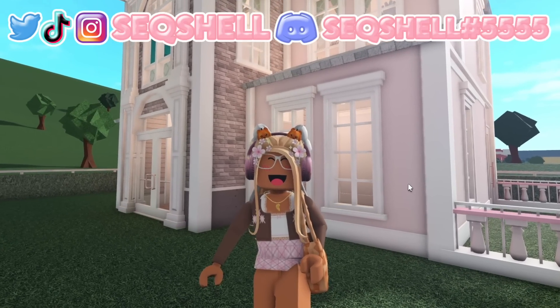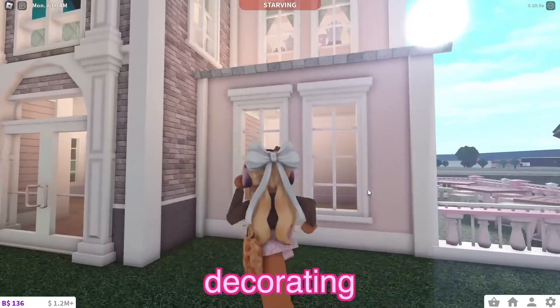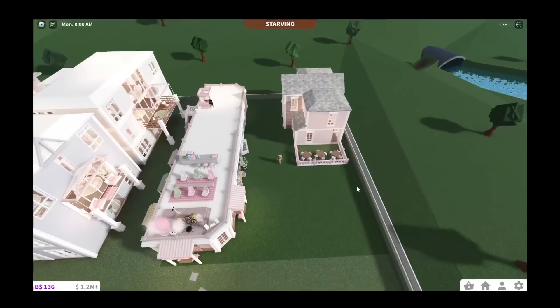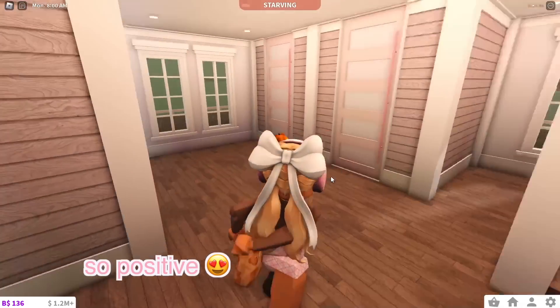Hi my shells! It's Seesha here and welcome back, or welcome to my channel if you're new. So in today's video, I'm going to be decorating this school that I have in my town. It's a really tiny school because there's not much space, but I'm going to try to make the most out of what we have here.